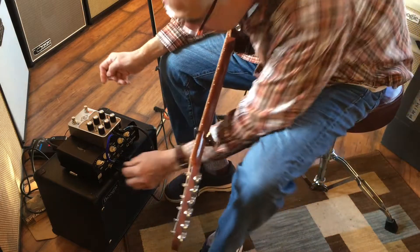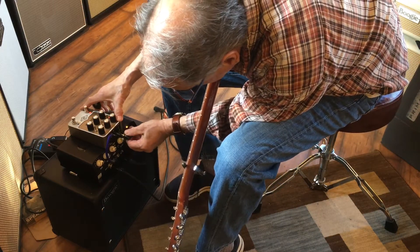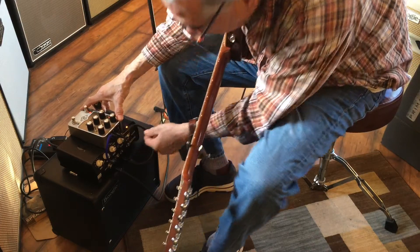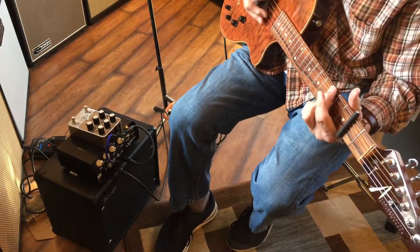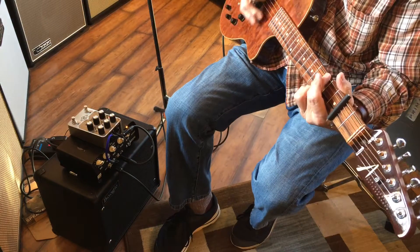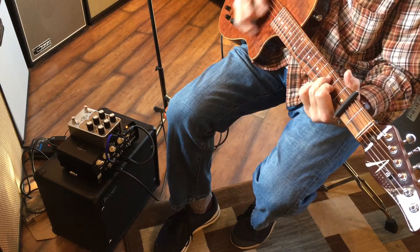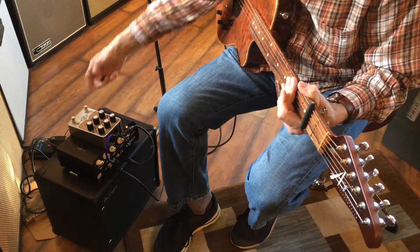Now I'm going to plug it into the stereo so that will only be dry coming out of here. This is with the pedal off. Cut it on — there shouldn't be any difference.